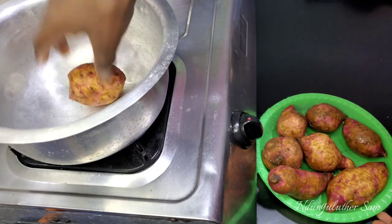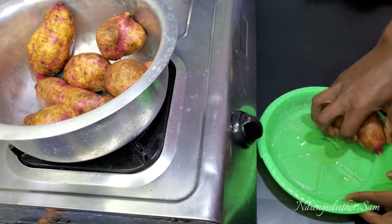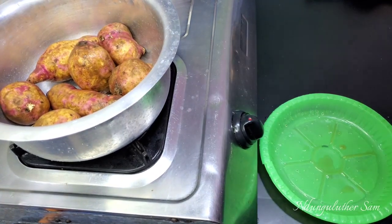Now that we have our clean squash, I'm just going to add them into my pot. You can go in with hot or cold water — either works just as well as the other. I just happen to have some hot water so that's what I'm going to be adding.